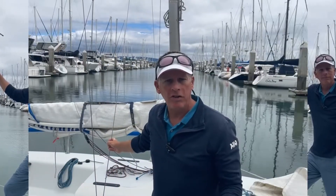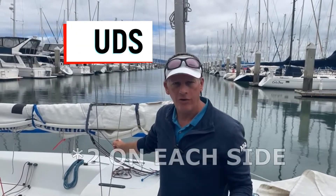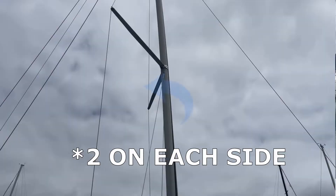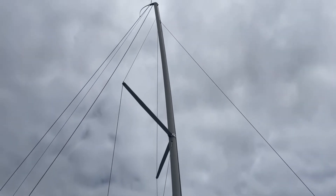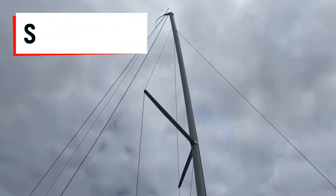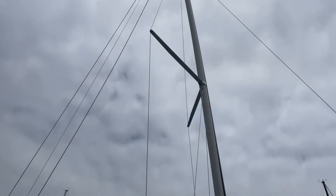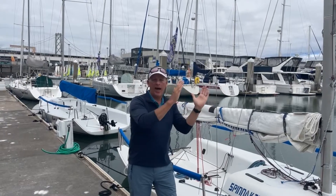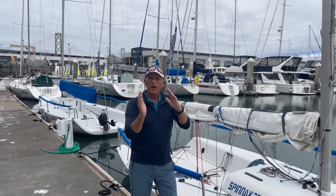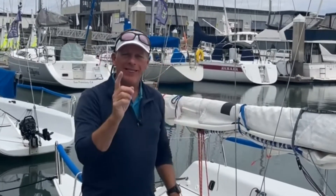The support system is made up of shrouds and stays. Starting with the shrouds, we have four shrouds — two lower and two uppers. The upper shrouds are pushed out by the spreaders, which creates a greater angle and more tension for support. Our shrouds support the mast against sideways movement, but we also need to support the mast from going forward or backwards. That's done with the stays.